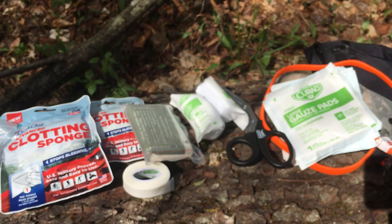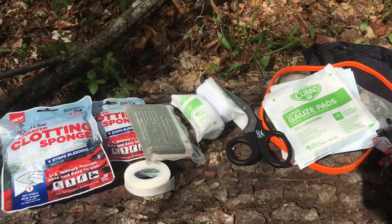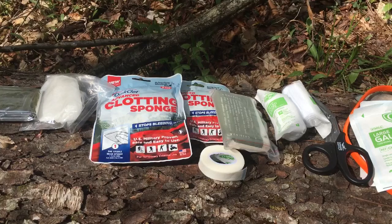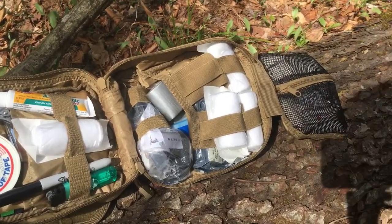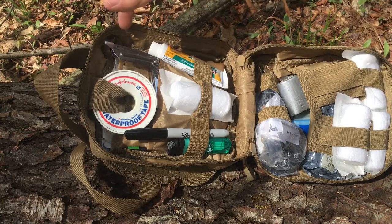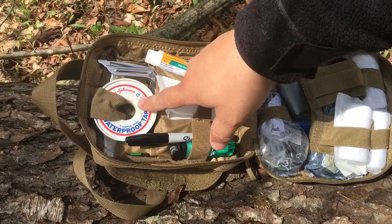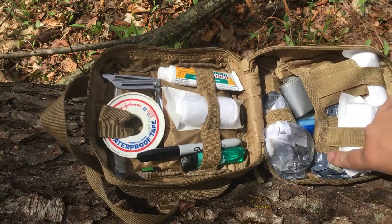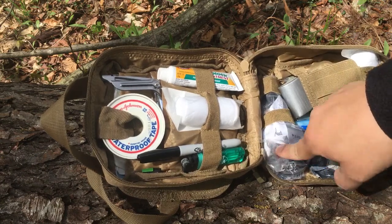By no means am I knocking training, but in some of these situations there might be someone there who is more of an expert than you — it's just a matter of having the stuff. I do have some basic first aid training from scouts and plan on taking more advanced training. Now this is the Condor tear-away medical pouch. In the back I've got some larger gauze pads, another QuikClot, some tape, and that's backed up with duct tape. There are also more gauze rolls and an Israeli bandage.